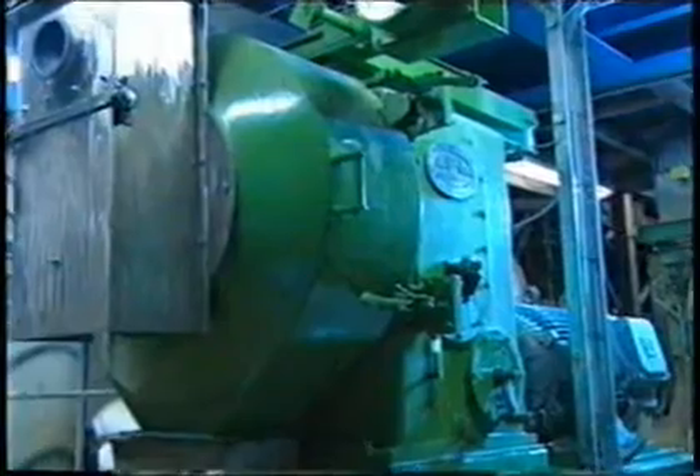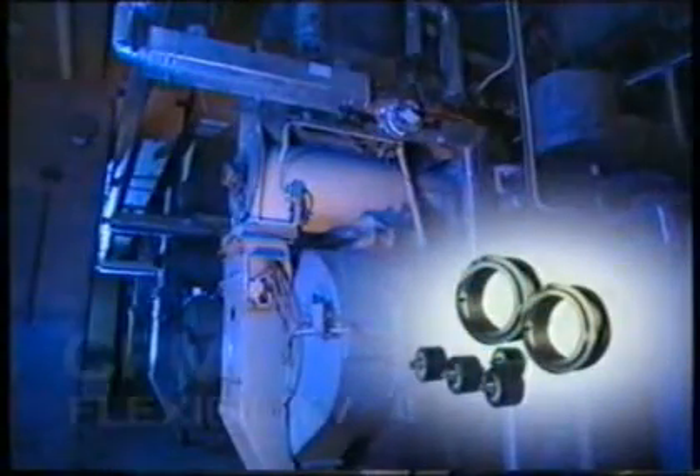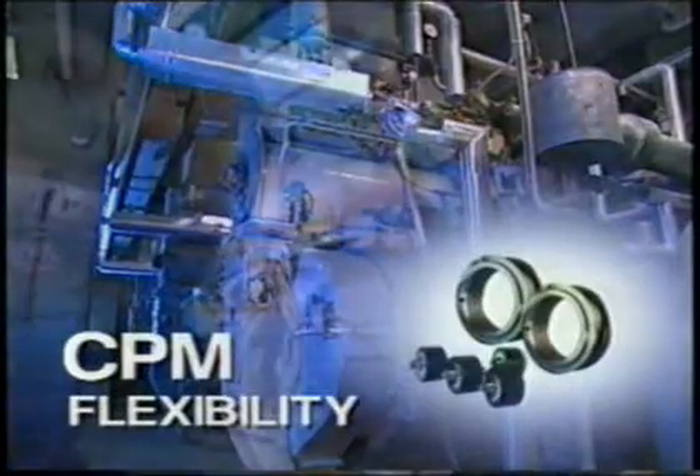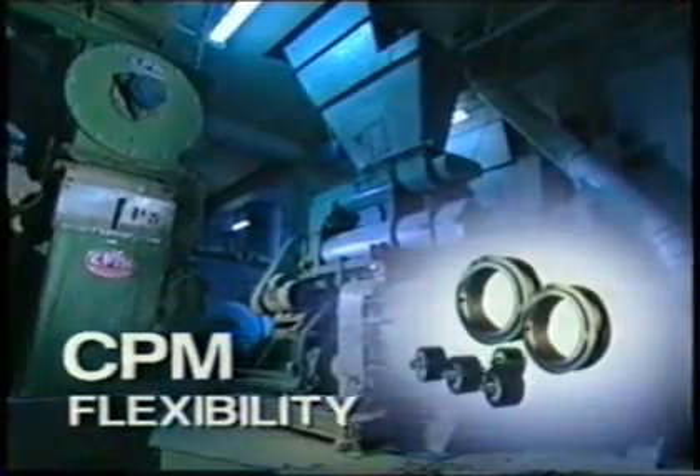Most of our pellet mill models can mount a number of different die diameters and widths. This gives the customer flexibility to upgrade the machine in the future to a larger die diameter for more capacity.